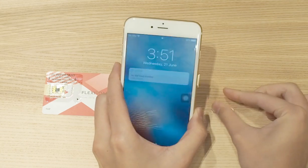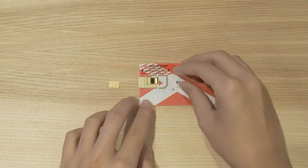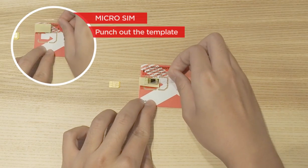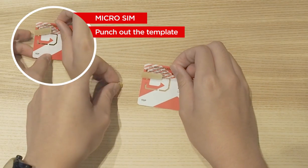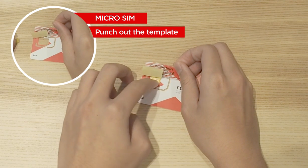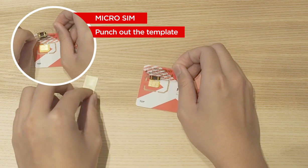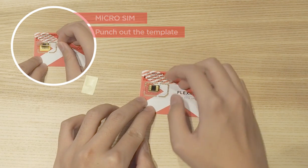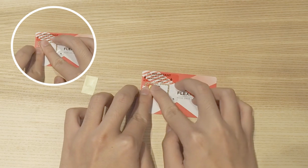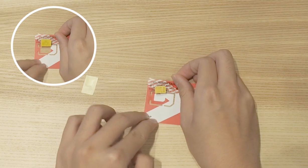Next, eject your SIM card from your phone. Then, lift the transparent film from this edge and put the SIM card in with the gold side facing upwards. Then, peel off the yellow tab. Place the microchip onto the SIM. Lift up to get your SIM card and insert it back into your phone.